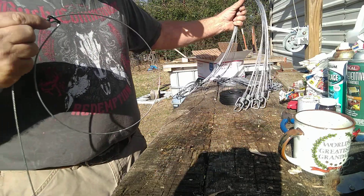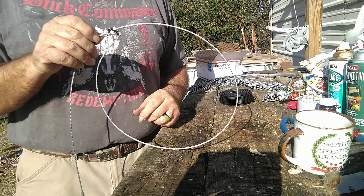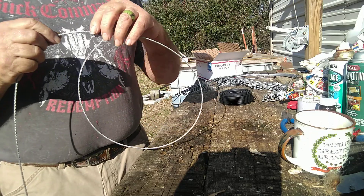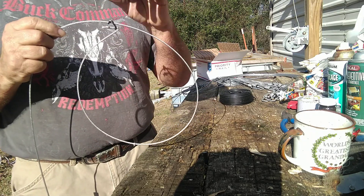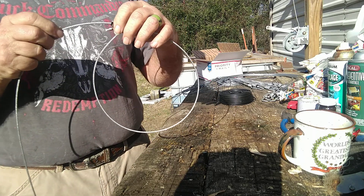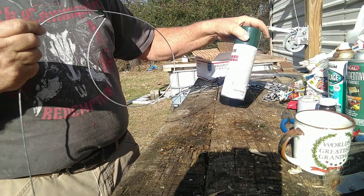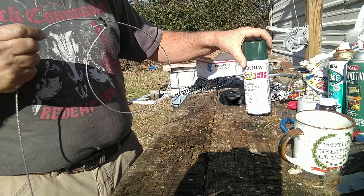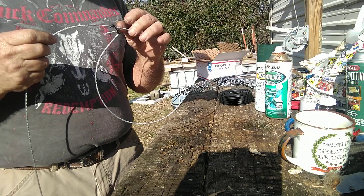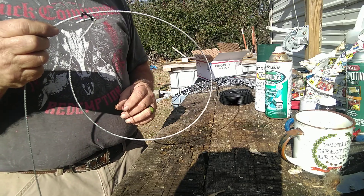We're going to have to paint these up, kind of take the shine off of them. You can see they shine pretty good. Especially on a full moon night, you don't need it to be shining. I've got some green right here and some light brown there — we'll camo them up a little bit.